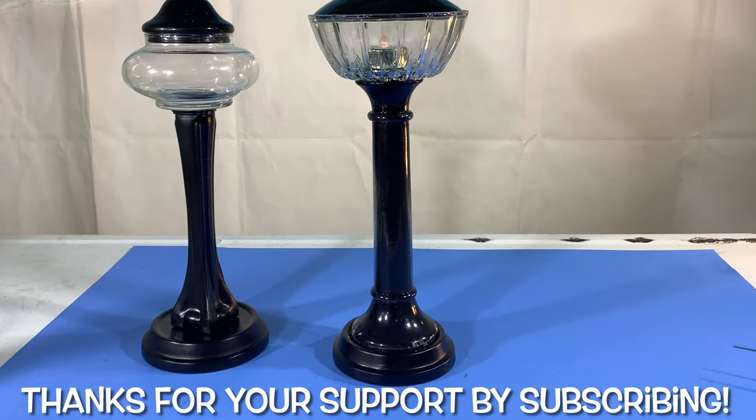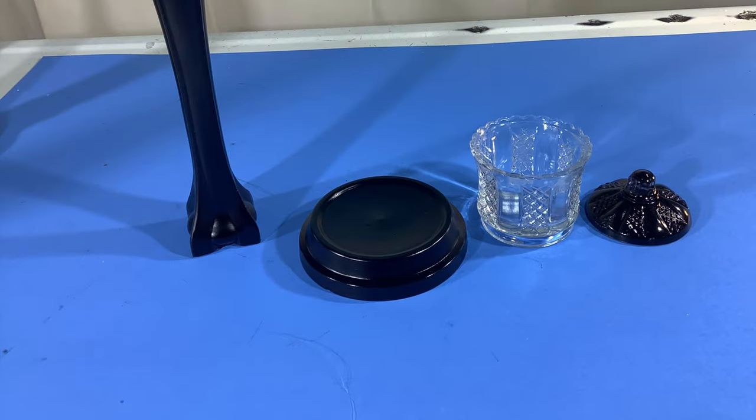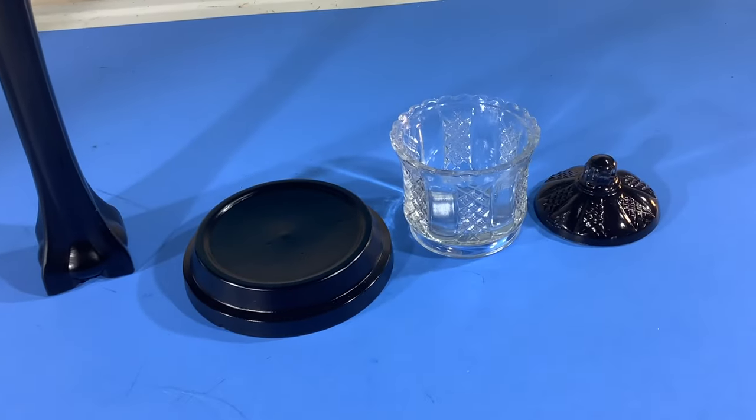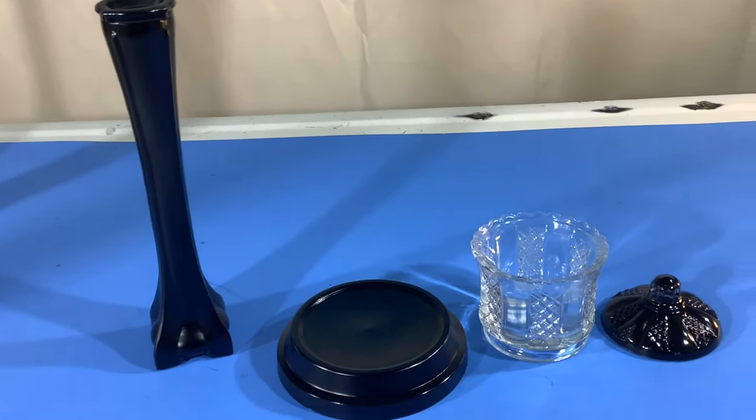Just hit subscribe — we love your support! And on to the next one. I've already pre-painted the drip tray, the bud vase, and the lid, but I wanted to show that you can do it in different scales and sizes.